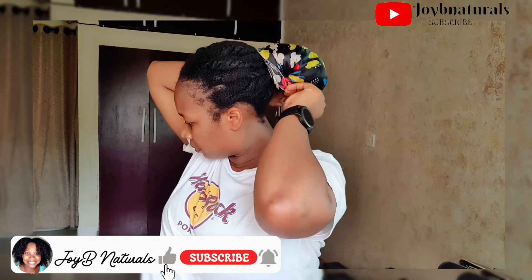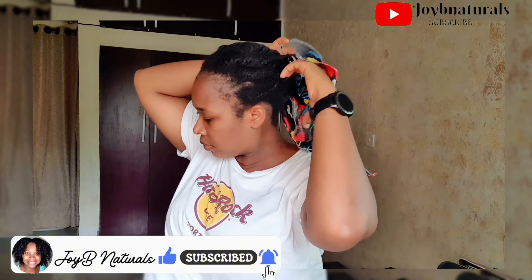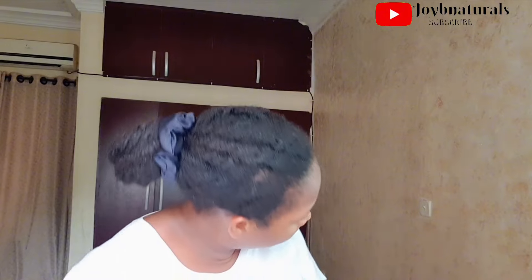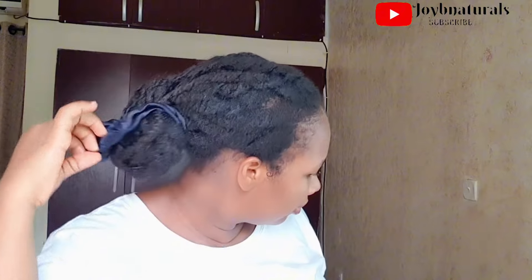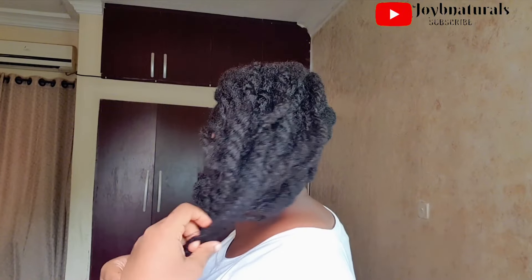The moment of truth is here! I took down my braids and posted a video last time showing how I take down my mini braids after three months of protective styling. After that I put them in some chunky twists, and this is how I was rocking my hair for a few days. I wanted to show you guys what my hair is looking like and what I'm going to be doing going forward.